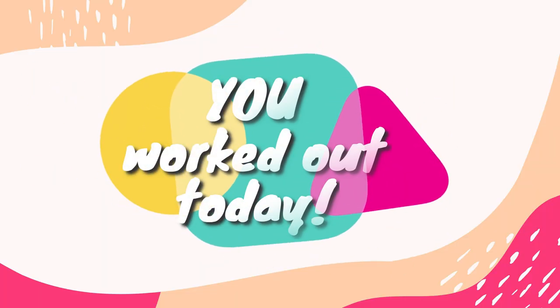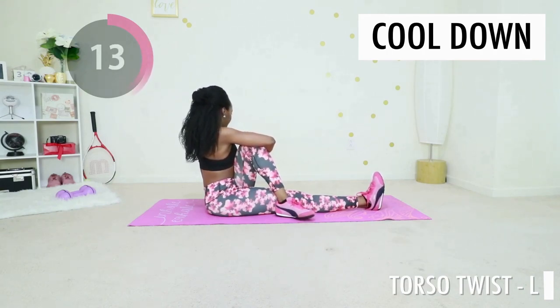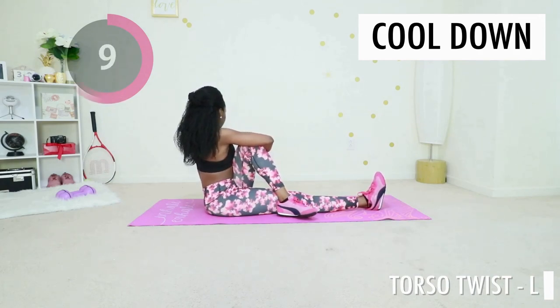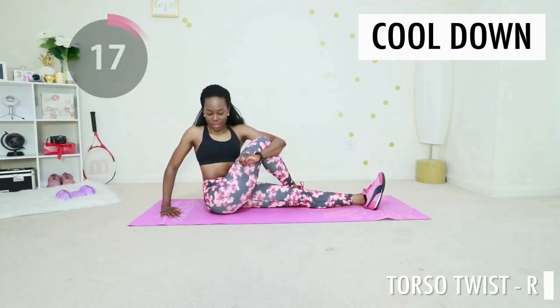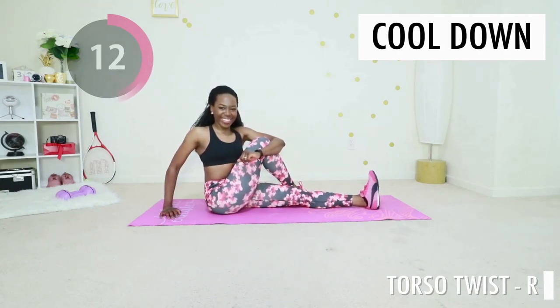Yes, you did it — you worked out today! I'm so proud that you made it to the end. Give me that torso twist — just cross one foot over one knee and twist your body. You're gonna feel a nice stretch all through your thigh; they worked today. Go ahead and switch legs, extend your leg and cross one foot over your knee, and just twist at the waist. You're gonna feel a nice stretch again on the other side, all through your thigh.